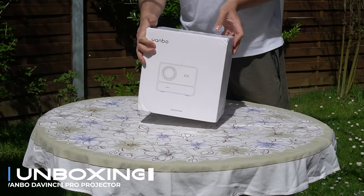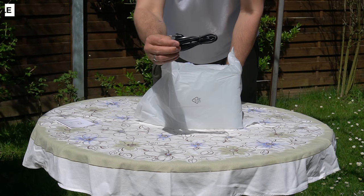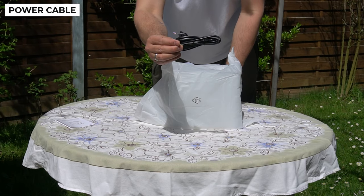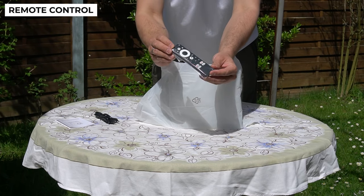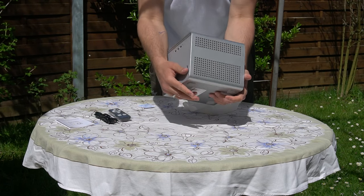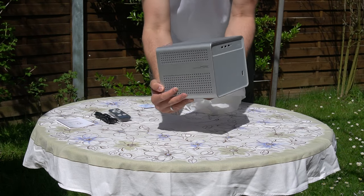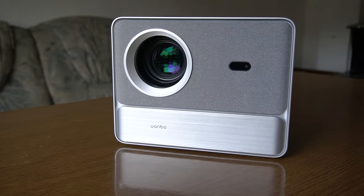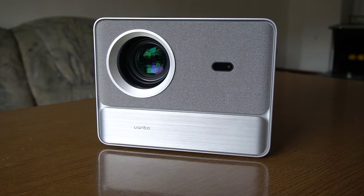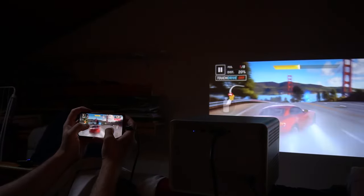The Bamboo DaVinci One Pro emerges as a versatile and feature-rich projector, offering an immersive viewing experience with its blend of cutting-edge technology and smart functionalities. Boasting built-in 1080p Netflix support, 4K compatibility, and a host of smart features, it promises to elevate home entertainment to new heights. In this detailed review, we explore the design, features, performance, and overall value proposition of the Bamboo DaVinci One Pro.